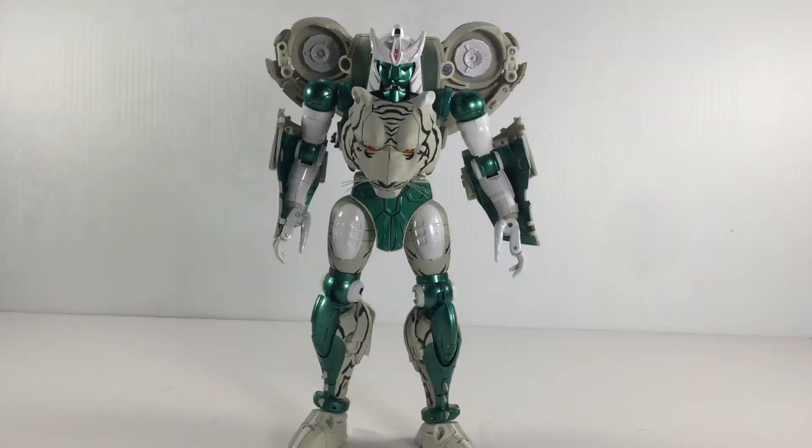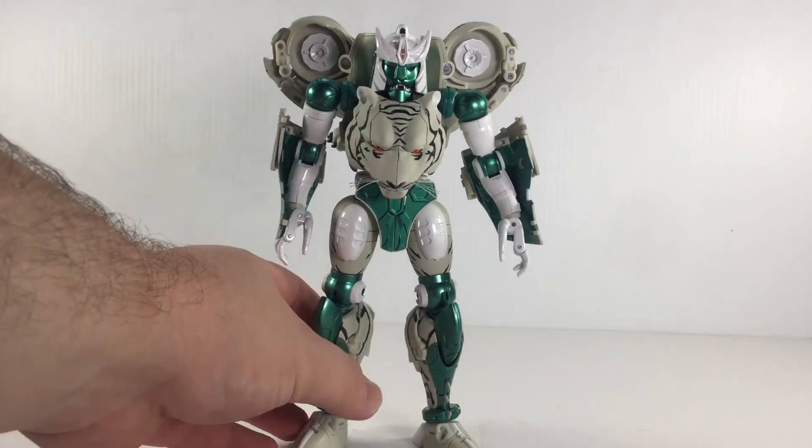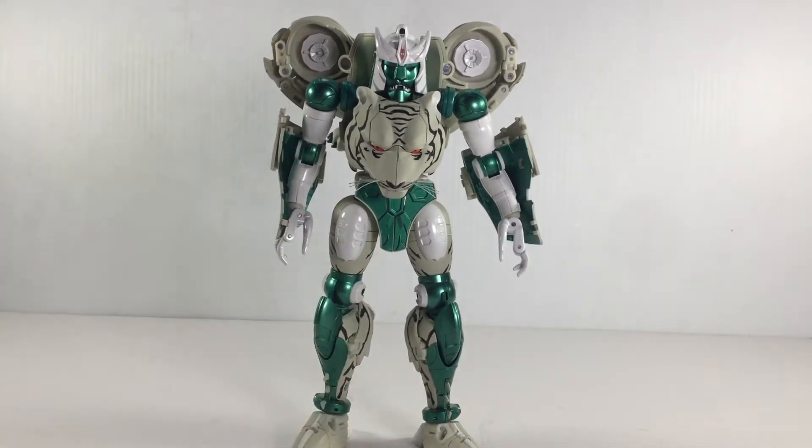And this guy is absolutely fantastic. He's very accurate to what we see in the Beast Wars TV show. The colors are great — I love the white, I love the matte colors left over from the tiger mode, and of course the metallic green. Overall I just think this guy looks absolutely fantastic.